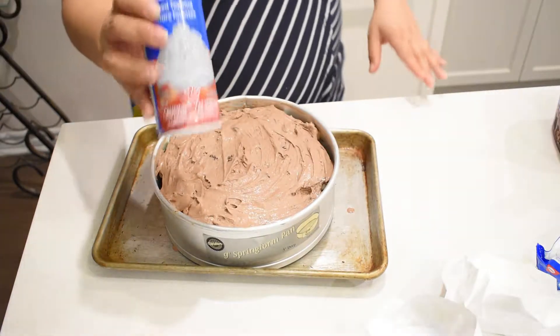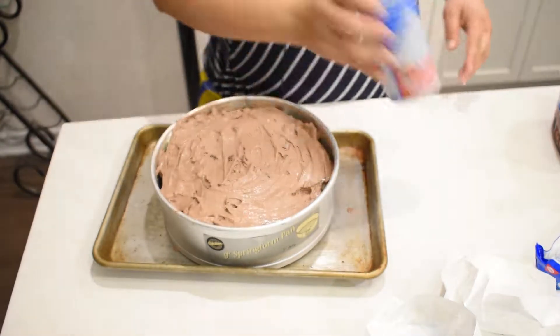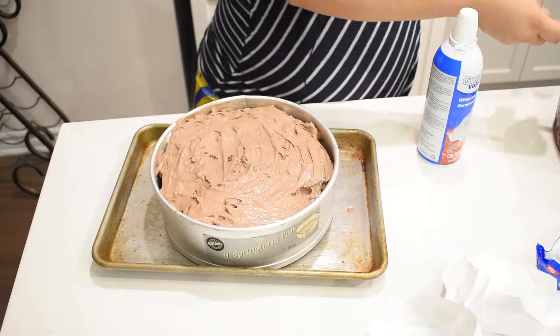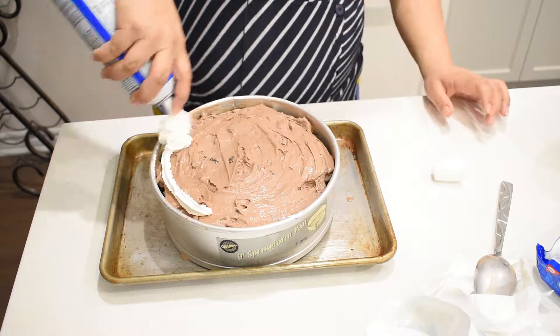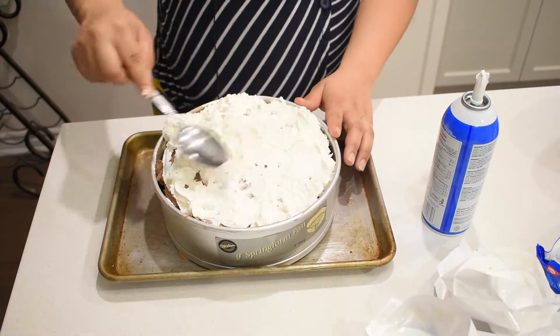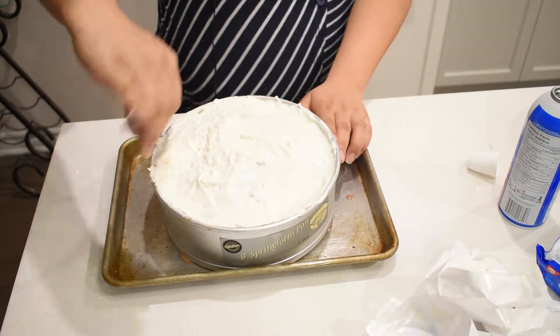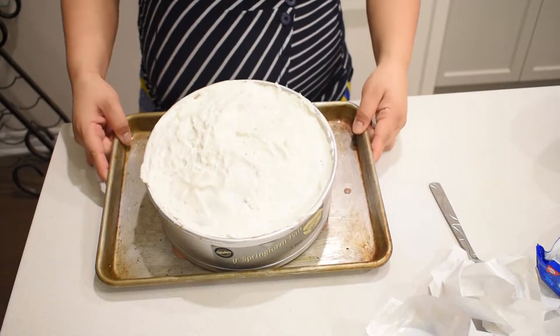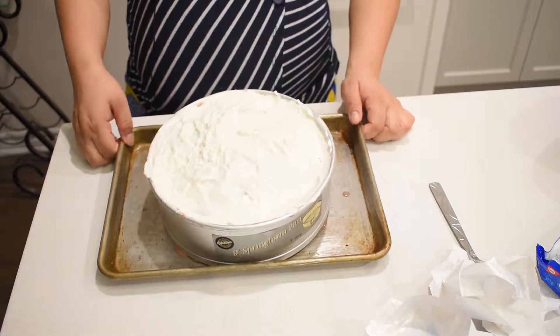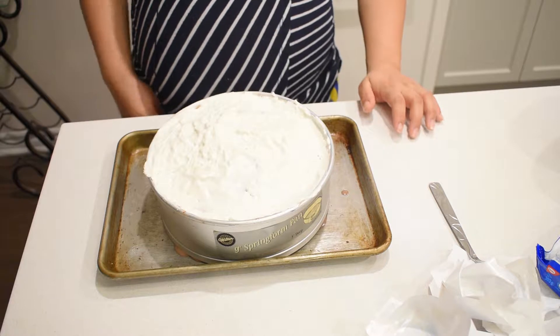Lastly — which I didn't show at the beginning with the ingredients — you need your whipping topping or Cool Whip, which is what I was initially trying to find. Back into the freezer for another 40 minutes to be on the safe side, and then we'll come back and top up the sides and it's ready to eat.